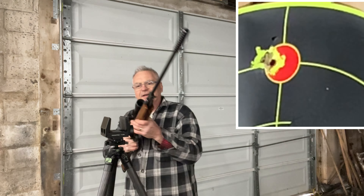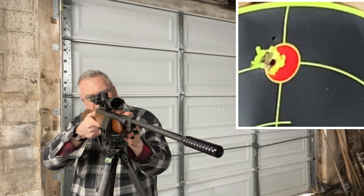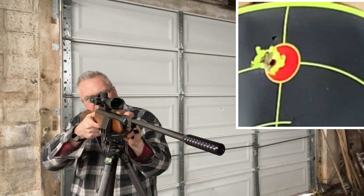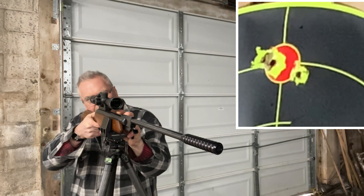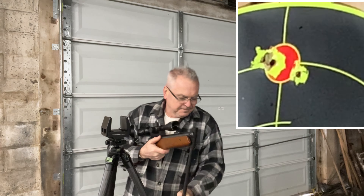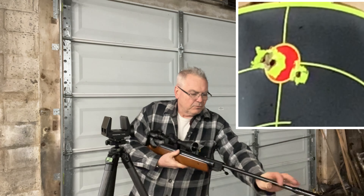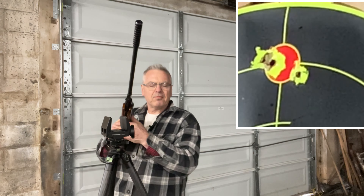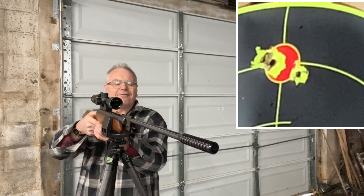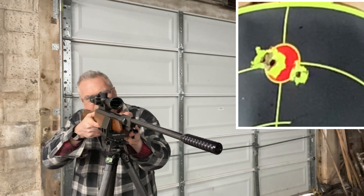I did bring out another old Springer from my collection to do a head-to-head challenge with this one, and I'll be doing that after I finish testing this gun first. I brought my Feinwerkbau model 124, which from all I can tell was made in the early to mid-70s — so it's a little older than this one, but it's a fine shooting gun too. I think these two will be a really close match.